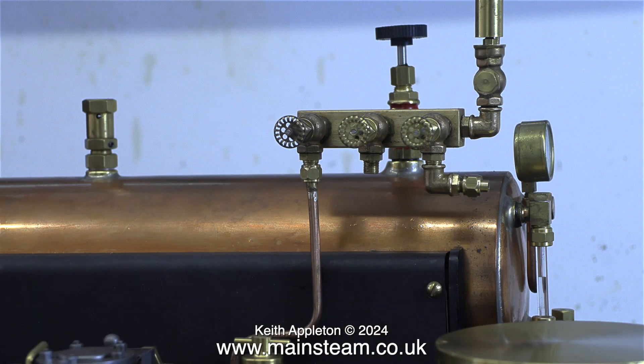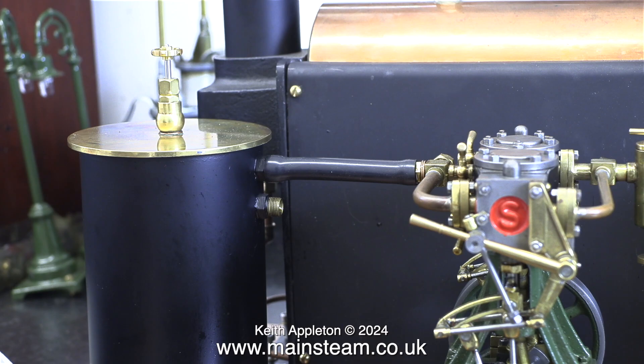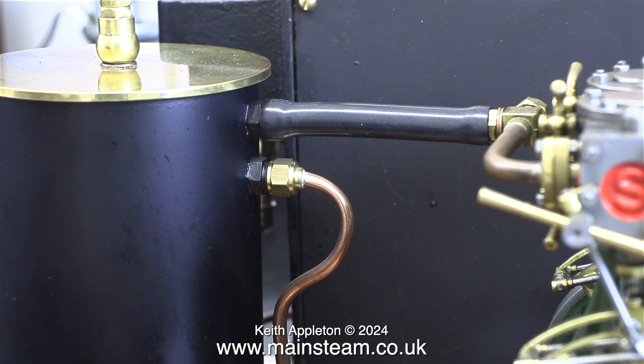I connected the S50 steam inlet from the turret, as you can see here, to the TP steam inlet on the engine. Once again, for the benefit of the owner: do not over-tighten these union nuts. Once I fitted the steam inlet pipe to the S50, then I can fit the exhaust pipe from the S50 to the condenser.